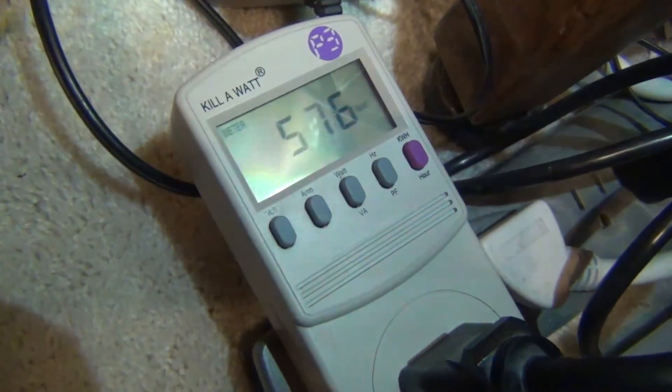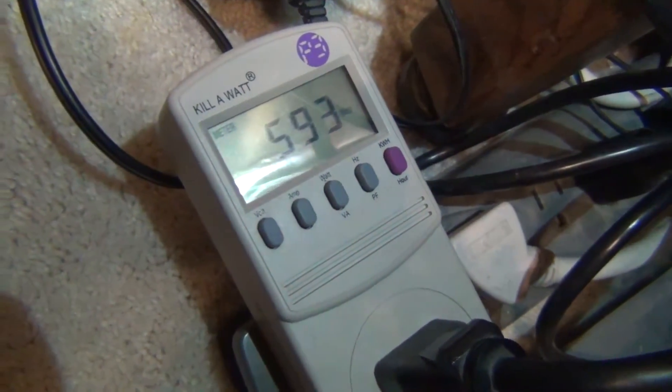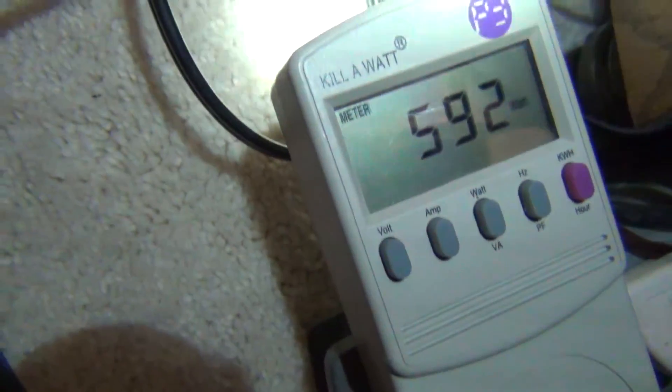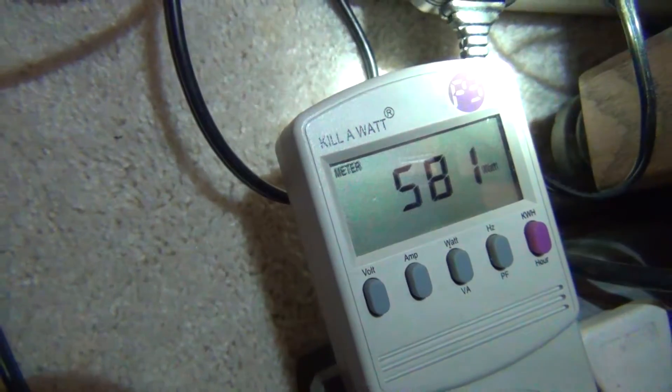So there we go — 605, 576. Keep in mind this is an SLI setup. This is total system power draw from the wall.